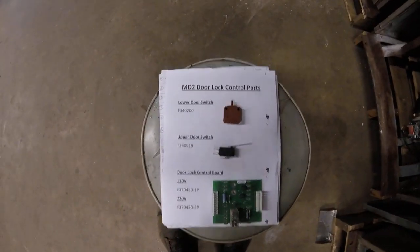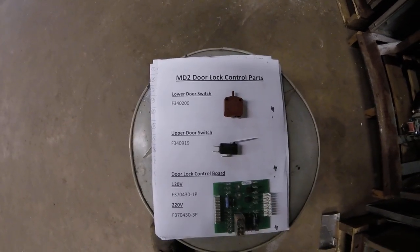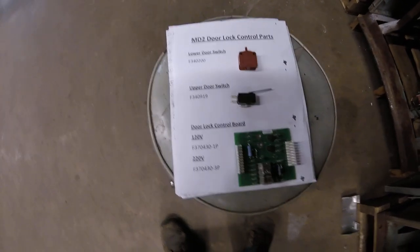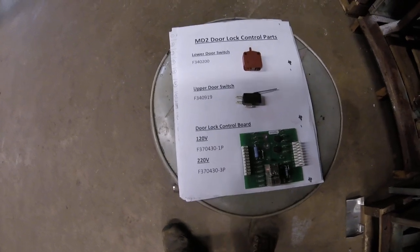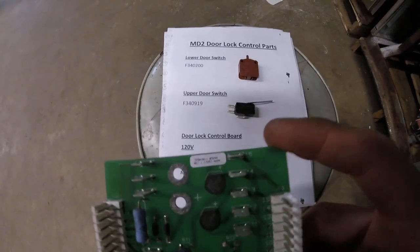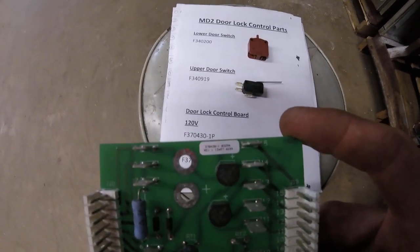Over here I have all of the common part numbers for the Allianz MD2: the lower door switch, the upper door switch, and the door lock control board. You're going to need to check the board itself to see if you need the 120-volt model or the 220-volt. All the boards have a sticker or it's printed somewhere on the board — you'll see the F370-430-1 or -3.